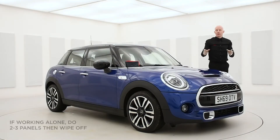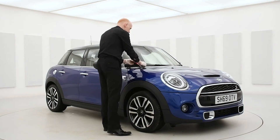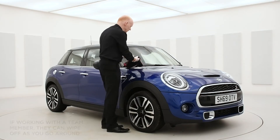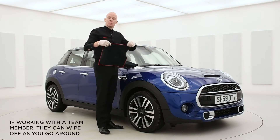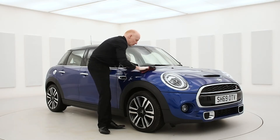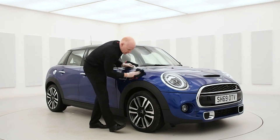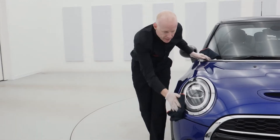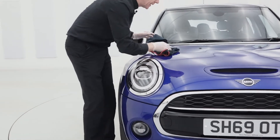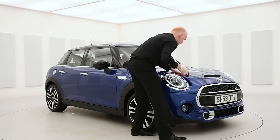If you're working on it yourself, we'd recommend that you do two or three panels and then wipe it back off. If you're working with a team member, the team member can follow you around the car removing any of the extra chemicals back off the surface. Just use a clean microfiber cloth going over all the surfaces, removing any excess that has been left on with the pre-clean.